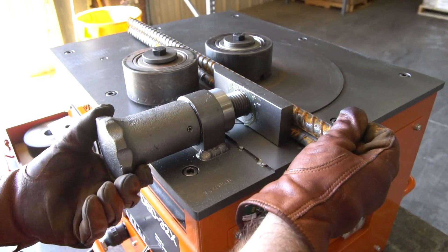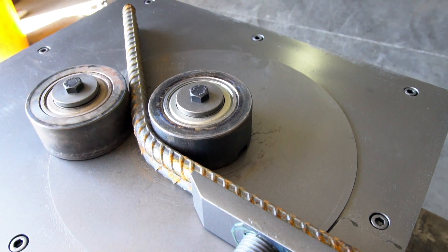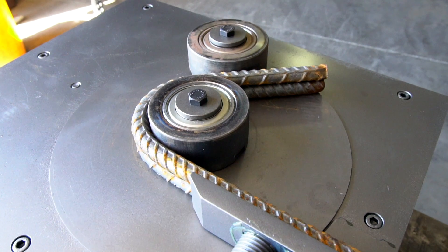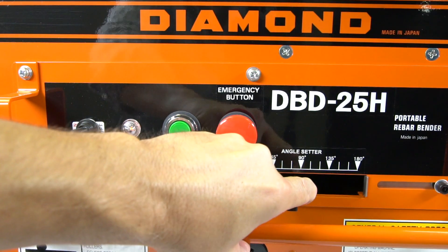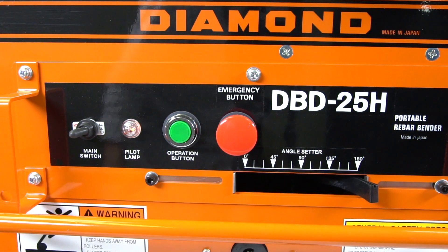You can also bend multiple pieces of smaller bar at the same time to further increase productivity. This strong electrical mechanical bender has a lever angle selector to accurately bend any angle from zero to 180 degrees.